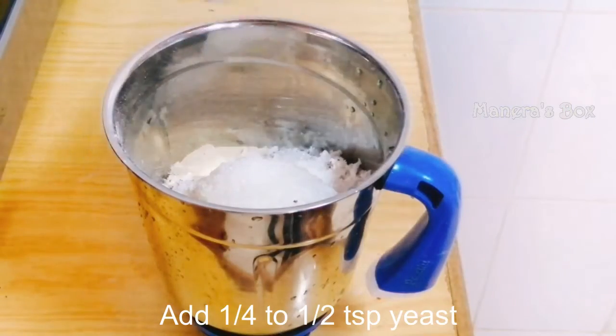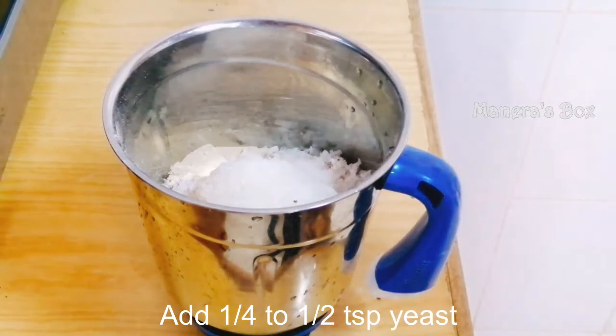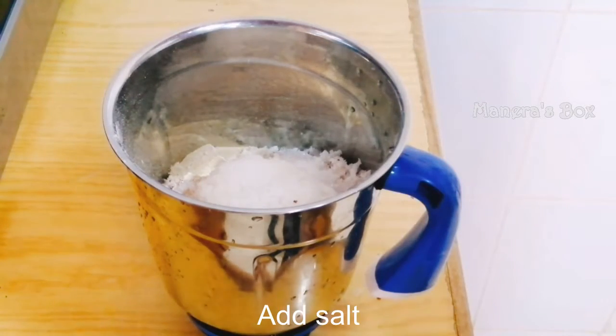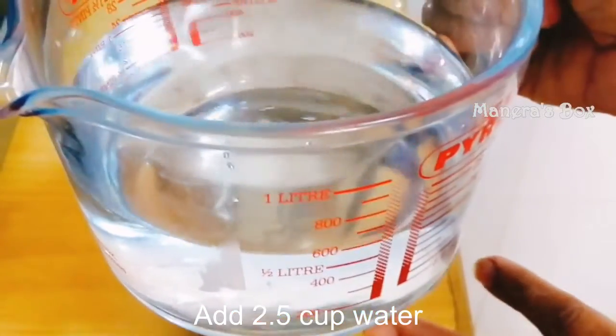Add the yeast in the middle. Now add the yeast. Add the baking powder. Add the eeno salt — we have to avoid a stomach problem.